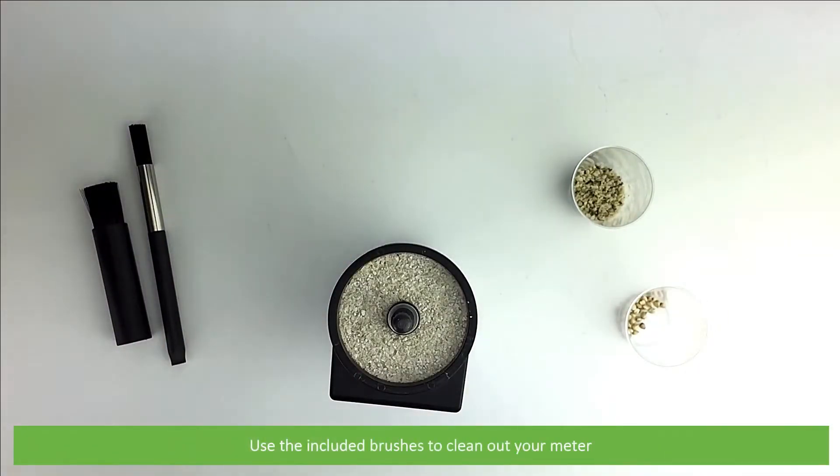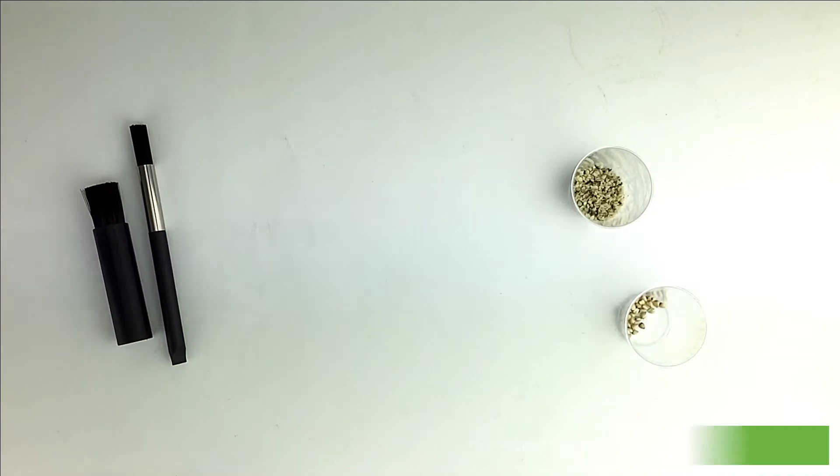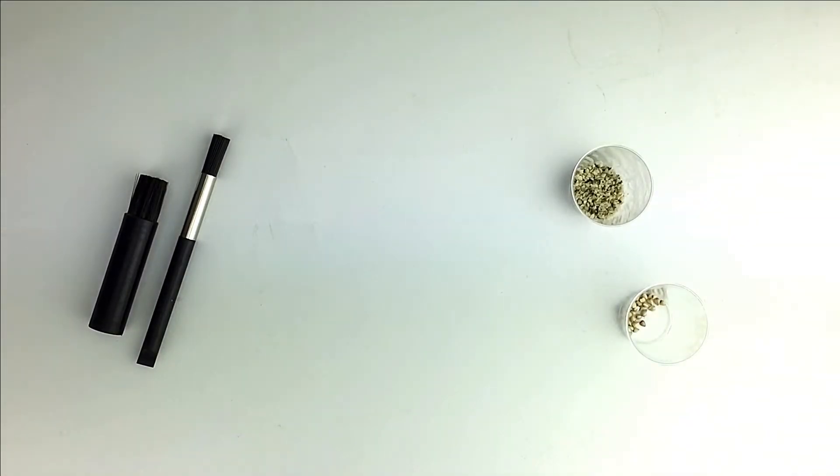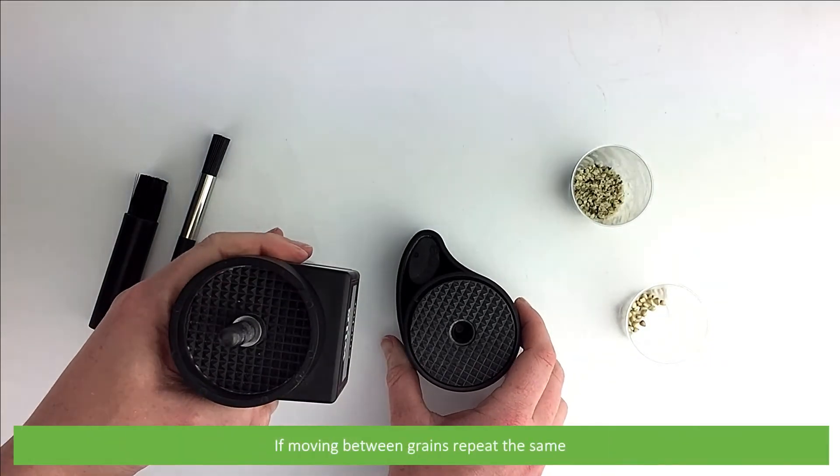Use the included brushes to clean out your meter. If moving between grains, repeat the same process.